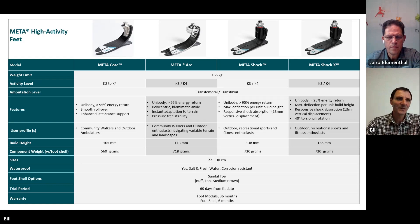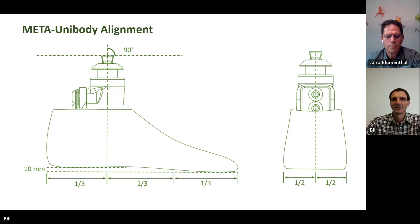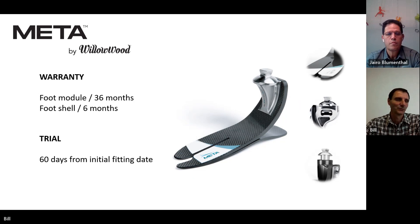From a fitting and alignment perspective, this is common across the four feet: one third the length of the foot will get you through the centre of the proximal adapter, and halfway from the posterior view. The Meta feet are supported with a 36-month warranty on the foot module and six months for the foot shell. We also offer a 60-day trial period from the initial fit date, so you can confidently order a foot and have 60 days to trial it on the patient from the initial fit date.